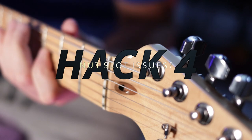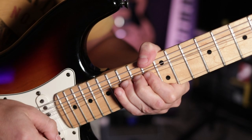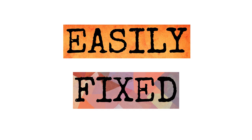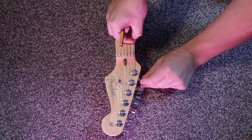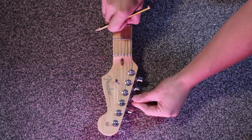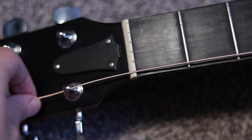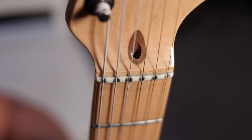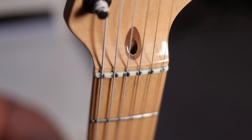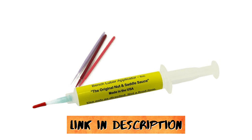Occasionally you will find that your strings will get caught in the nut slot of your guitar, causing tuning issues especially during big bends or tuning. This is easily fixed with one of these. Simply sharpen a pencil and draw into each nut slot. As the graphite within a pencil works as a lubricant, this will allow the string to move much more freely without getting stuck. But if you don't like the thought of messing up the look of your nut with graphite, as this does get messy, then you could use a product built specifically for the job such as Big Bends Nut Sauce.